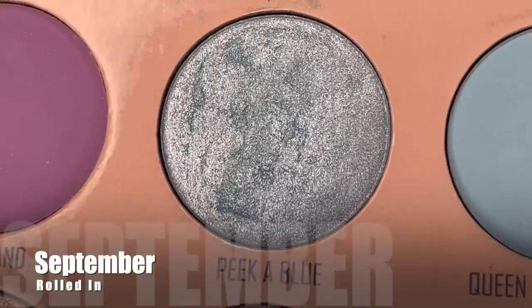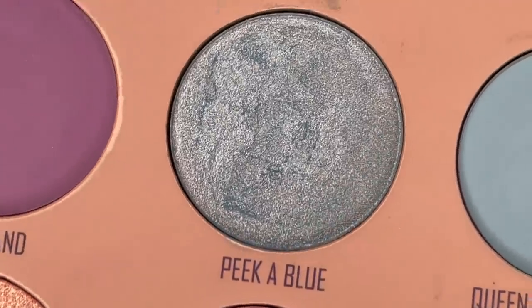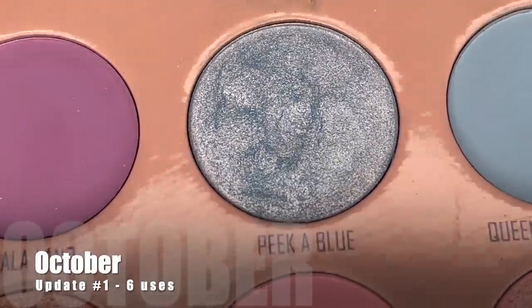Staying on the blue vein and getting back to the Pastel Dreams palette — I'm working on the shimmery blue shade called Pika Blue, just the most adorable name. I rolled this into the project last month. I was able to reach for it six times in the past month, and after those six uses you can see the smallest little dip starting to form in the center. I've been using smaller brushes and using it as an inner corner highlight — someone in the comments, Sarah Webb, mentioned that and I immediately loved it.